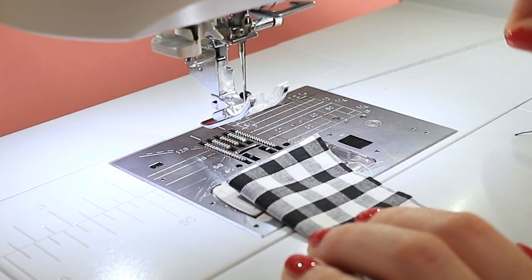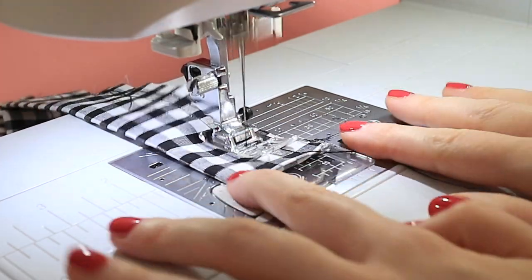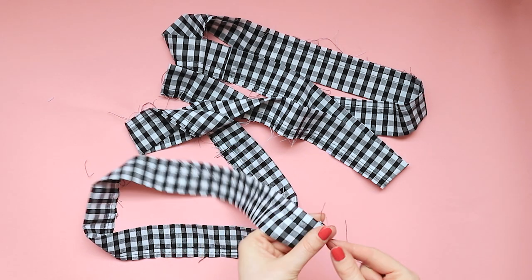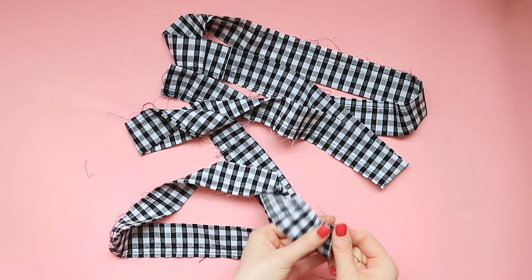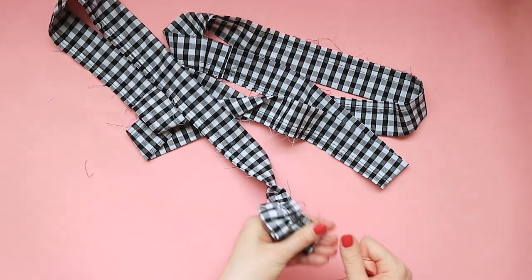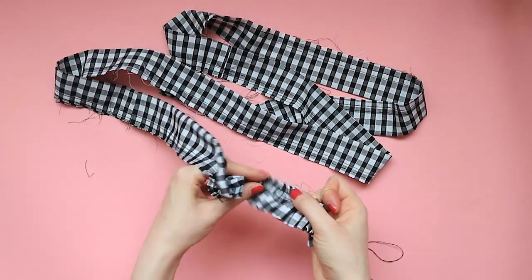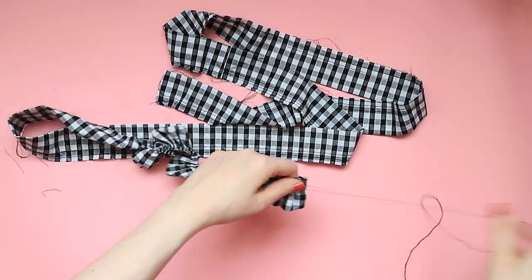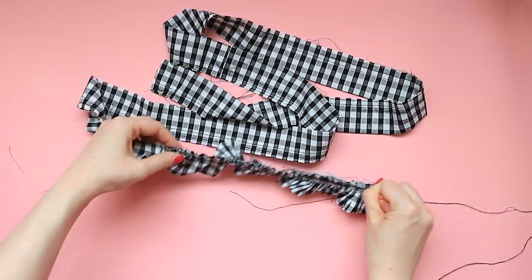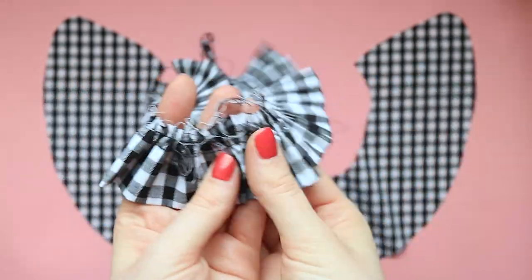Now to gather the ruffle. Set your sewing machine to a long straight stitch. Sew two or three rows of gather stitches along the length of the ruffle, close to the long raw edges, leaving loose thread tails at either end. Grab hold of the top two threads at one end of the ruffle and carefully pull them together up the fabric. This step may take a while — don't rush, as you don't want to snap your threads. Pull your threads until the ruffles look even and measure approximately the length of your collar. Press the ruffles and they'll start to look something like this.